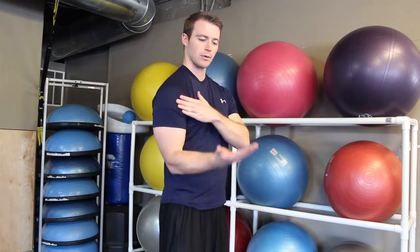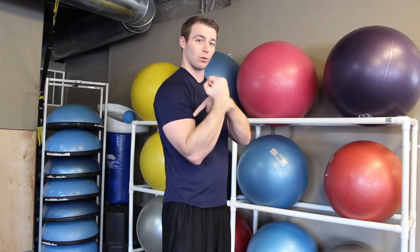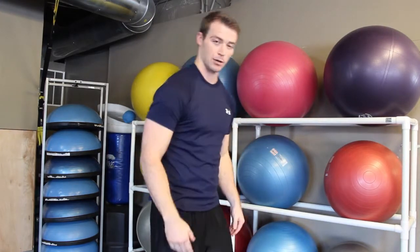This exercise is an alternating arm bicep curl. Grab a dumbbell in each hand and curl the weight up with palms facing up, getting all the way up to about here. Any higher and you're going to be in a resting position where the bicep isn't going to work as hard. So right up here, and then slowly down.